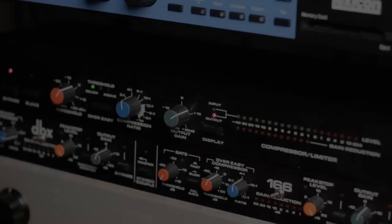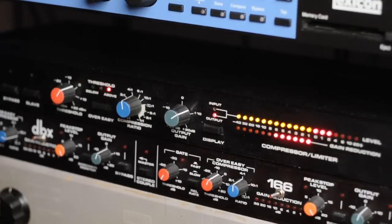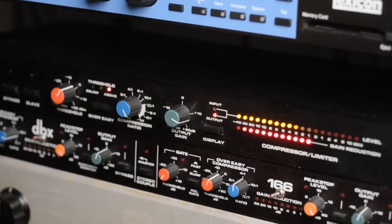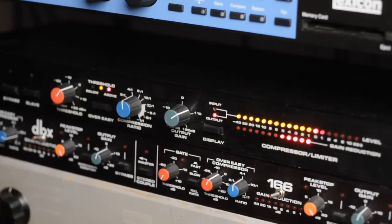Next is the DBX 160X, another VCA compressor from the 80s. The 160 puts a nice snap on the front of every drum, especially the snare. You can also do crazy ratios with this thing — it even has negative infinity as a ratio. For me, I wouldn't use that for drum room smashing; too much popping going on. I'd rather have the drum rooms be smooth when I mix them in with the close mic drums.